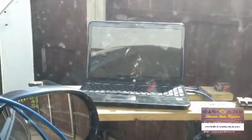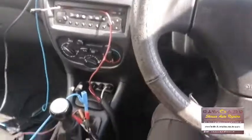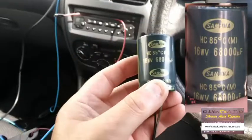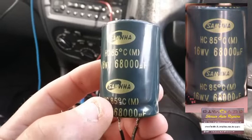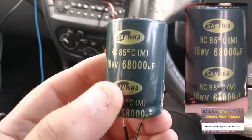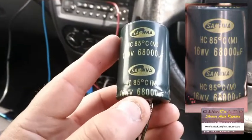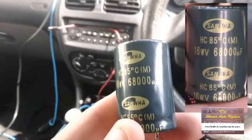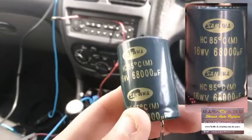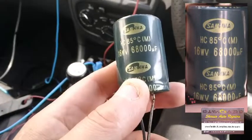We've got the Pico set up over there. The capacitor I'm using is a Samoa 16V 68,000 microfarad. Now, 68,000 microfarad is quite a big, chunky capacitor, and it will hold voltage. It will power up my cigarette lighter for a few seconds to allow it to start without cutting off the power to the dash cam.